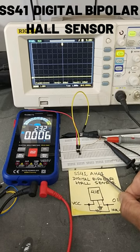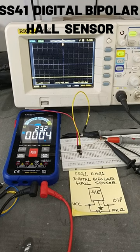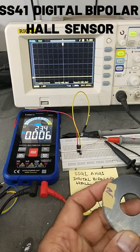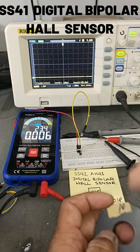SS41 and AH41 are digital bipolar Hall effect sensors. These sense the presence of a magnetic field and provide a digital output. It is a digital latch — when the north pole comes in front of the sensor, it will provide a high output.